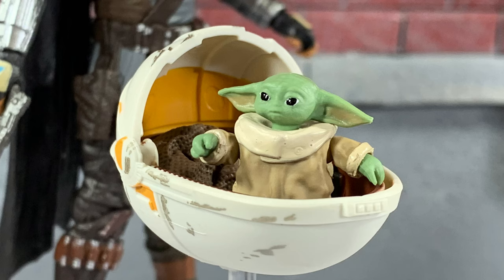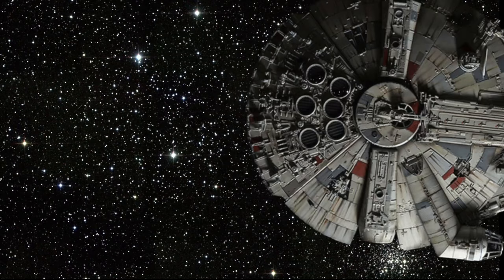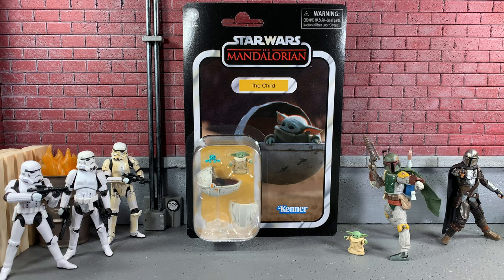Today we're going to check out Baby Yoda. Hey, what's going on guys? It's Sean Solo 8 and today I'll be going over another Star Wars The Vintage Collection action figure review.